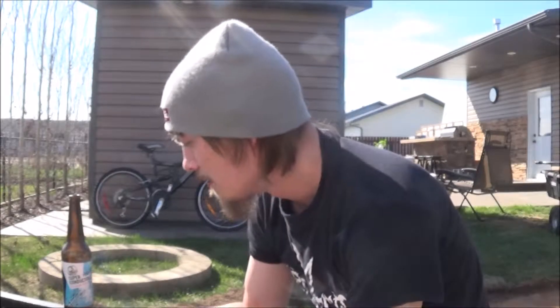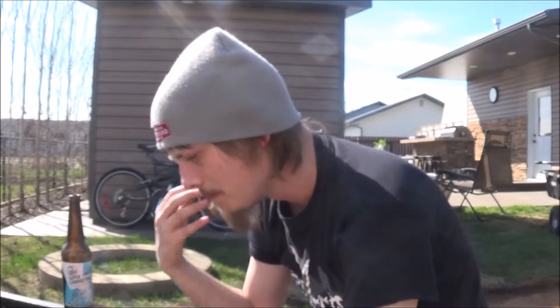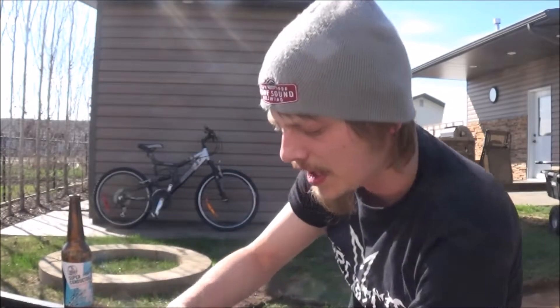Cheers. Yeah, first few sips I got a hot ghost — tasted like faded hops, like it was a few months old. Pretty sure it is a few months old. But the more I drank from it, the more bitter grapefruit hoppy pinieness came through.